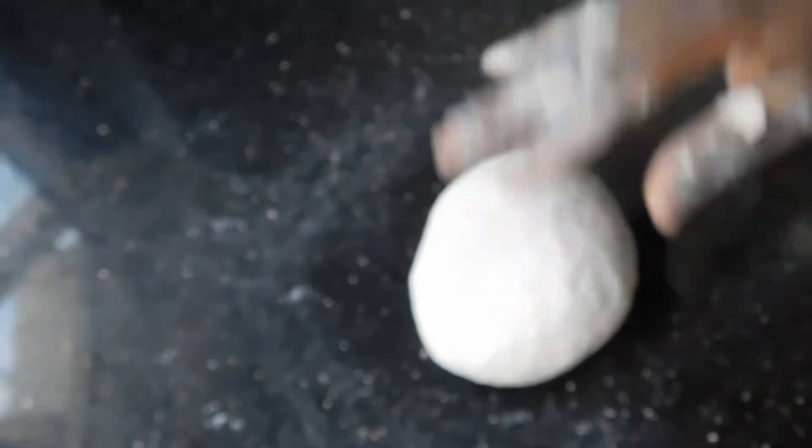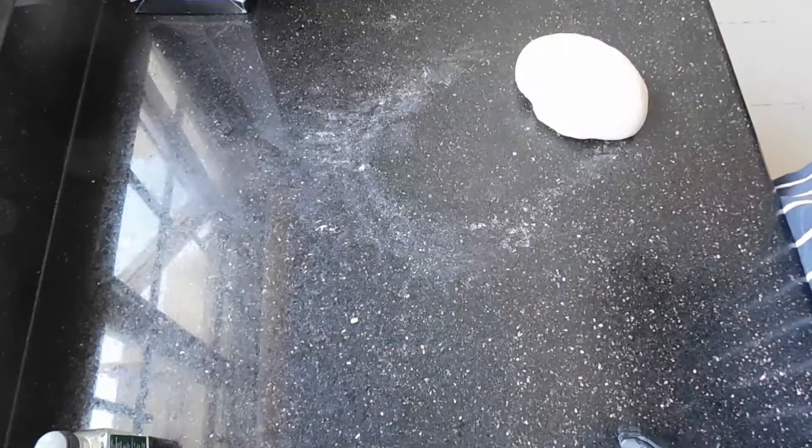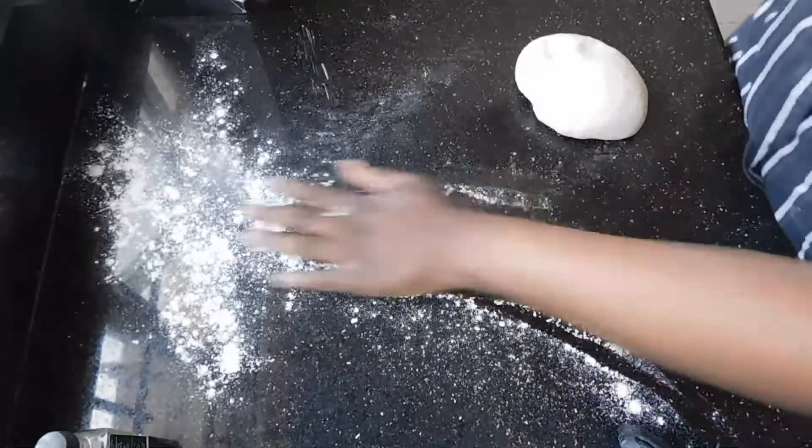After kneading for five minutes, you're just going to roll it up into a ball, then cover it and leave it to rest for about 30 minutes. The resting process is very important because it ensures that your dough is no longer springy. After it has rested for 30 minutes, you're not going to knead it at all.